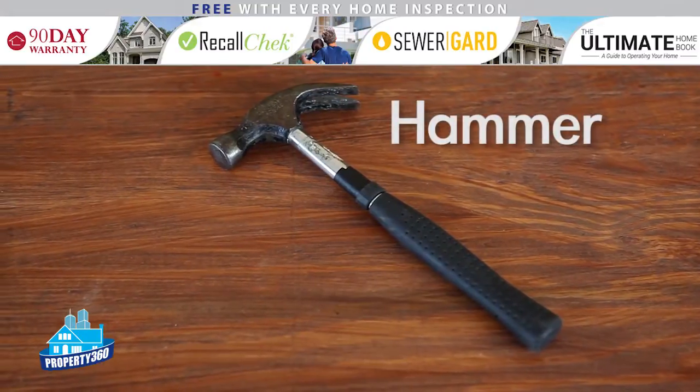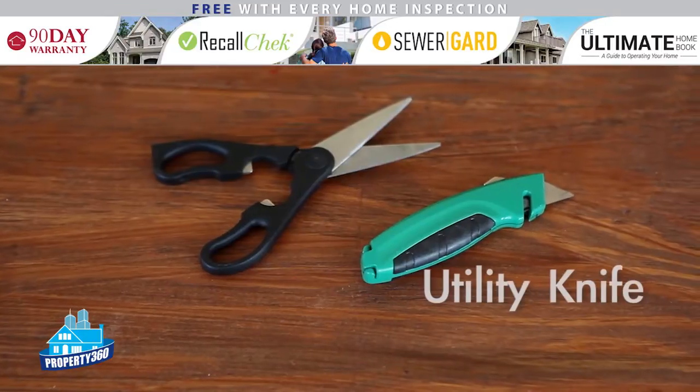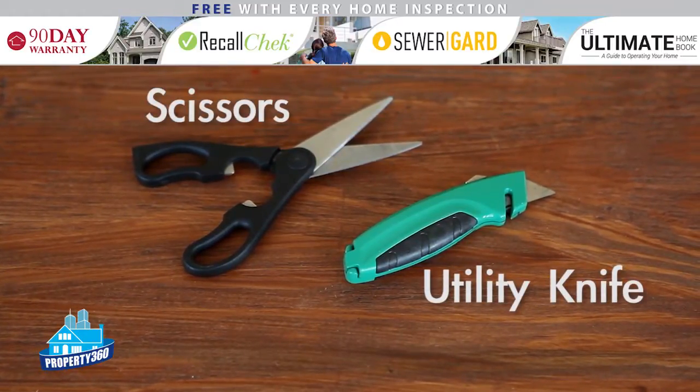A hammer — this is probably the most common tool and you'll need one in your toolbox. A utility knife or box cutter, and scissors. We recommend keeping a separate pair of scissors in your toolbox so you don't dirty your pair from your kitchen or office.